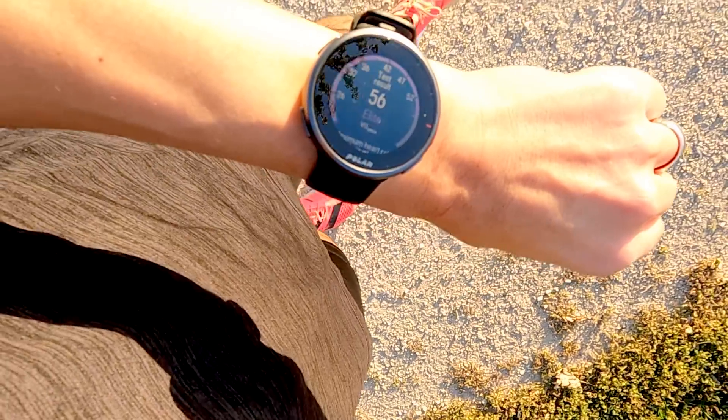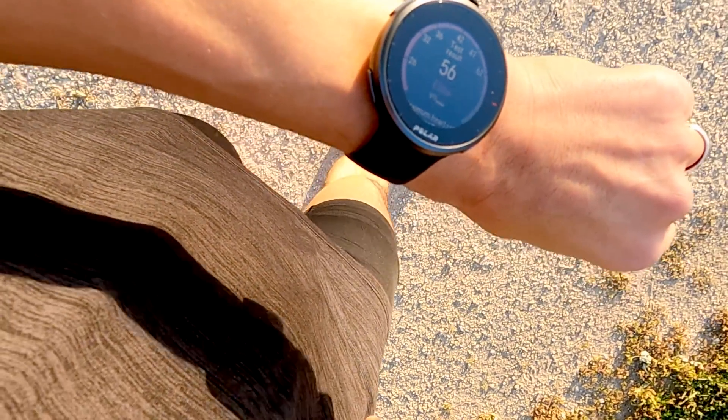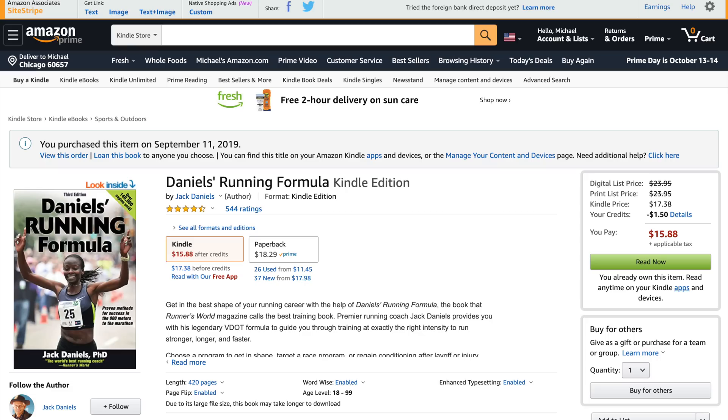My average for the entire test was around 160. All that combines to give me a VO2 max of 56, which put me in the elite category, at least according to the watch. One of the books in my running library is Jack Daniels' Running Formula, which has tables correlating VO2 max figures with race times. A VO2 max of 56 lines up with an 18:05 5K, a 1:23 half marathon, and a 2:53:20 marathon.